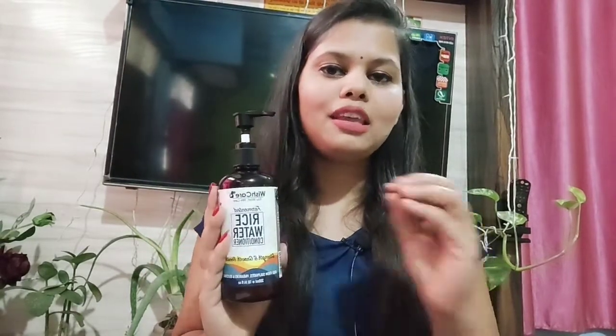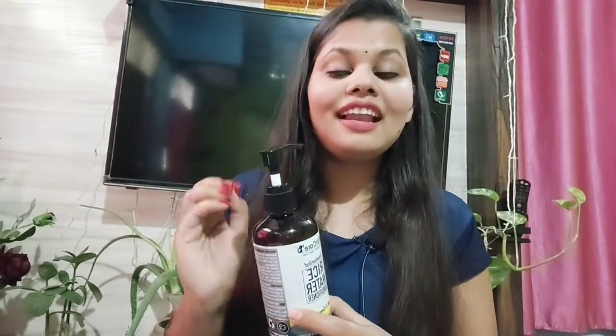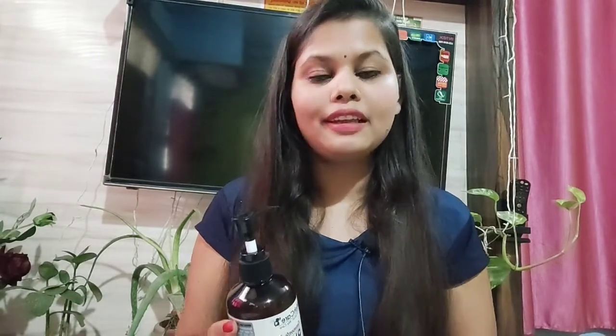Guys, I am going to tell you about the brand — this is Wish Care. The more I have learned about them, the more I feel very good about their products. Their products have a lot of natural ingredients which are very good for skin care and hair care.